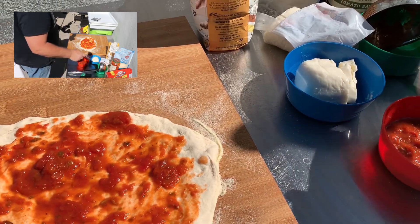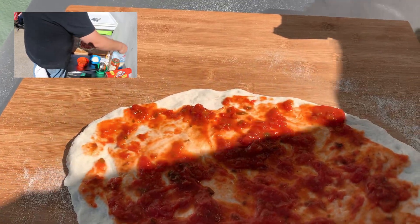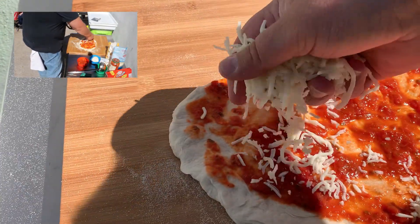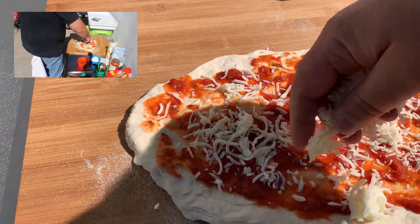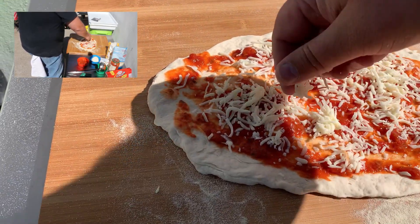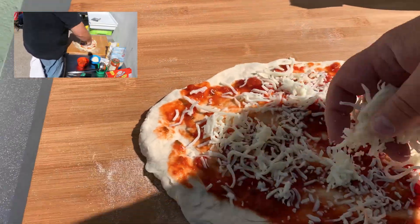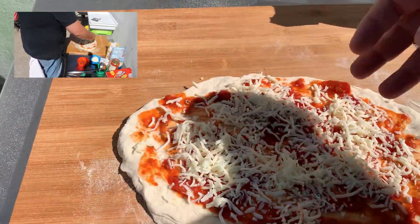Doing the cheese pizza today — nothing special. I'm using bagged mozzarella that I bought in a big bag over at BJ's Wholesale. Pretty liberal with it, I like to put a lot down. Get it all over the place. Make sure that I cover every square inch so the kids won't complain.